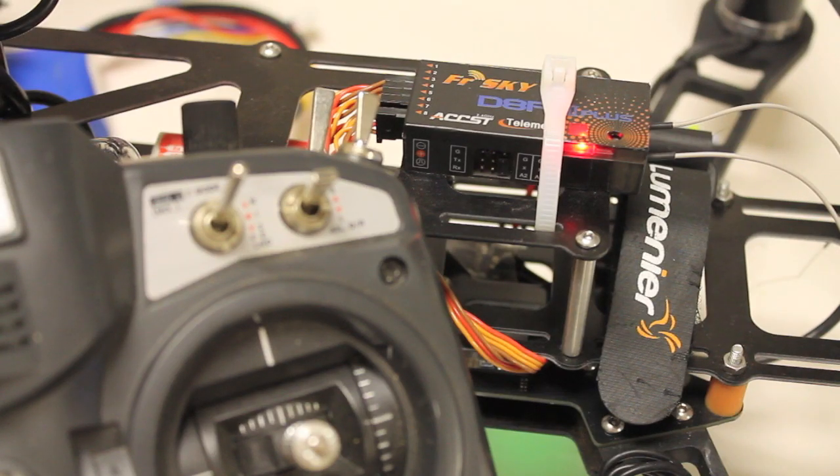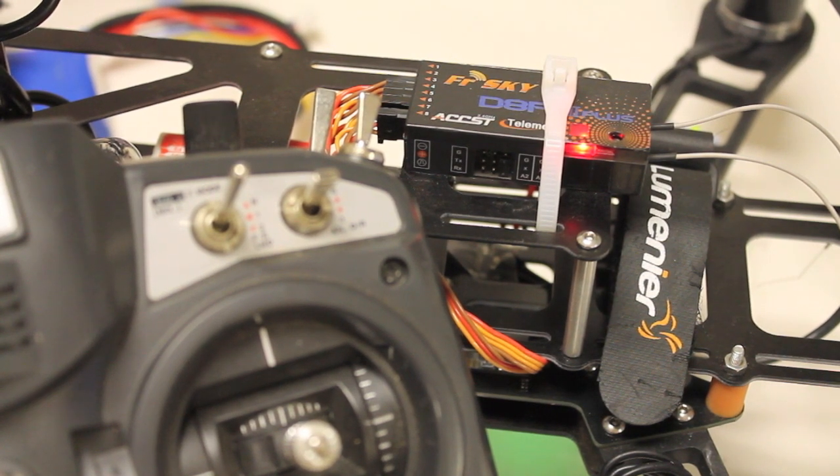For my enhanced failsafe mode settings, I have it set up to — as DJI calls it — go home and land. I like to refer to it as RTL, return to launch. That's how you set up your FrSky and NASA for enhanced failsafe when you have a loss of signal.